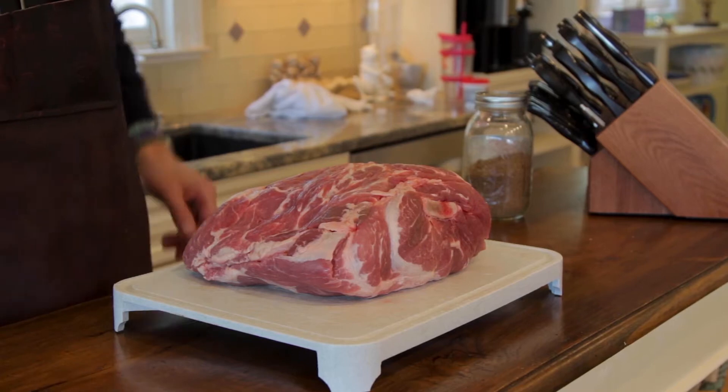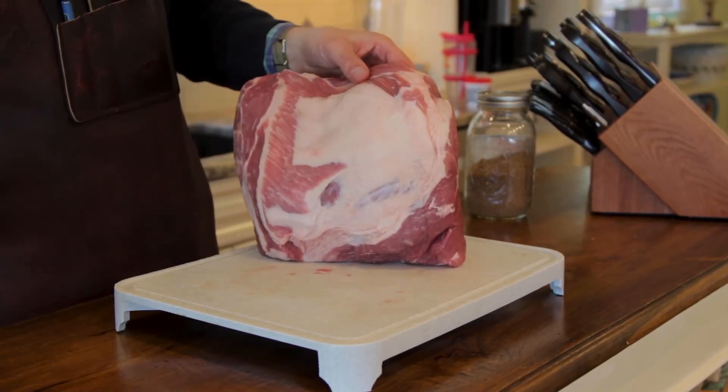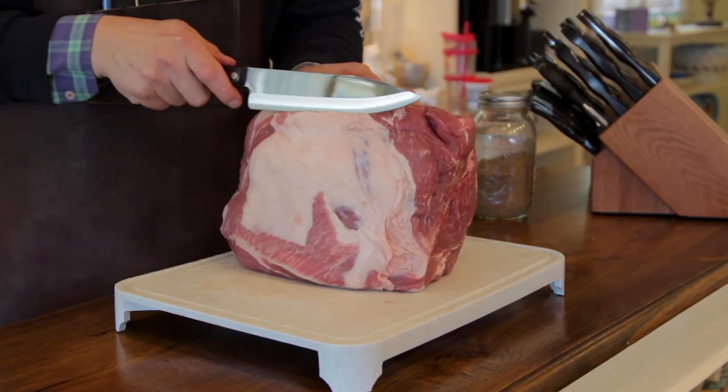I'm starting here with an eight pound Boston butt. You can just go to your local butcher and ask him for a Boston butt. Just know it's gonna take about an hour per pound to cook.